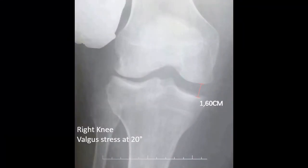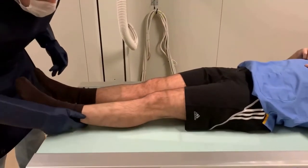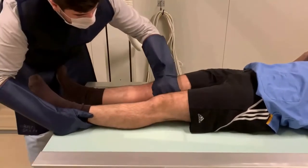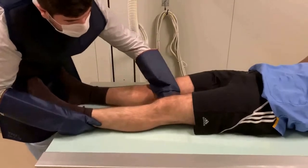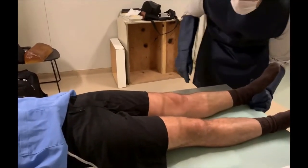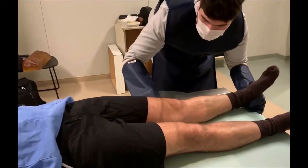We remove the cushion, position the ampoule at 0 degrees, identify the interline, and perform the varus stress X-ray, observing a 1.31 cm lateral opening. The valgus stress X-ray is also performed on the same limb, with a 0.8 cm opening observed.